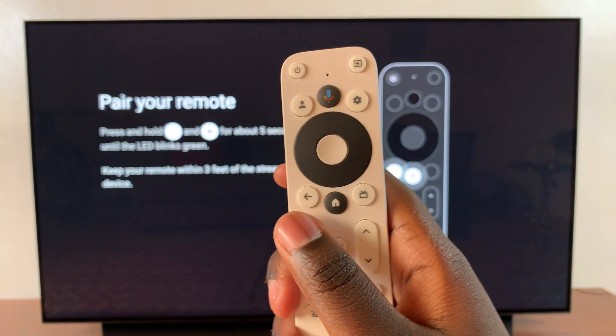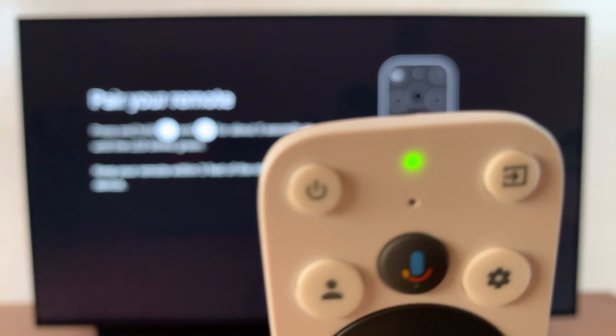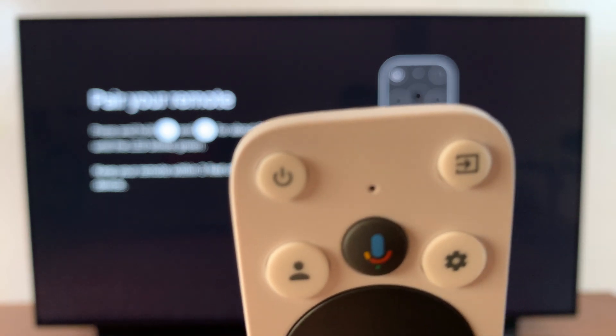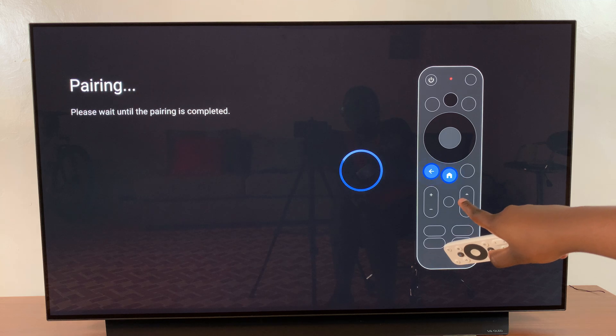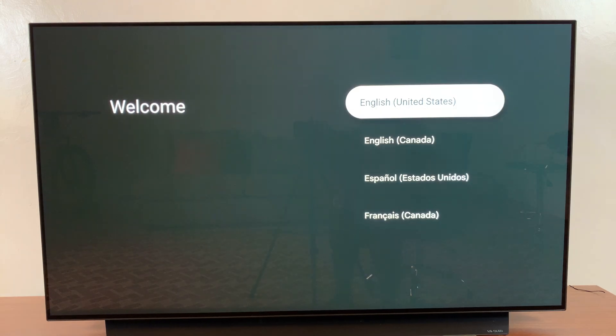Now let's put that into practice. Press the back button and home button at the same time, and keep pressing — ignore the solid green light until it starts blinking. You can see it's already started to connect, and now the pairing is successful. Thank you for watching. If you have any questions or comments, leave them down below and we'll get back to you.